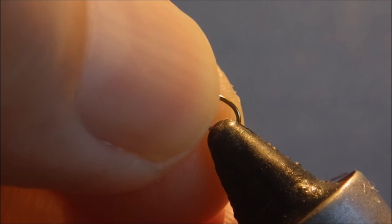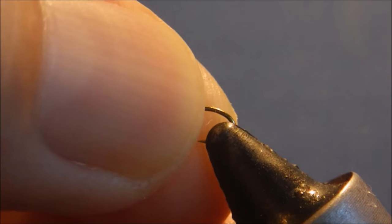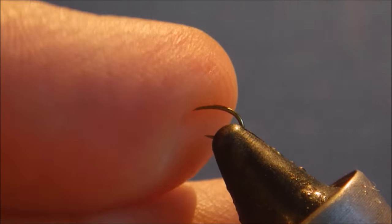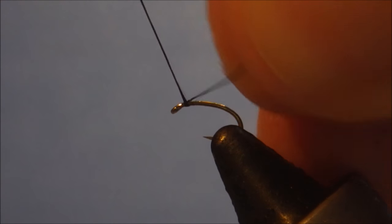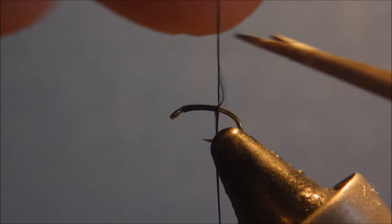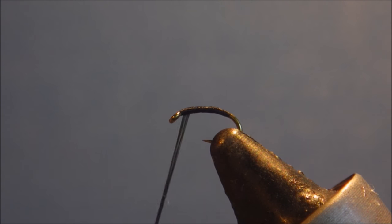The hook I'm using is a TMCO 2487BL, it's a size 22. You can tie them in 20s as well. Get that secured nice and tight. This is already a barbless hook so you don't need to crush the barb. I'm going to run on some black thread — this is Vivas 10-0. Run it back just so it starts going around the bend and it'll come back up.